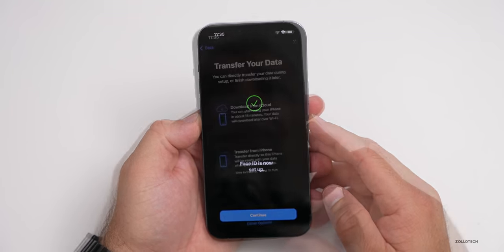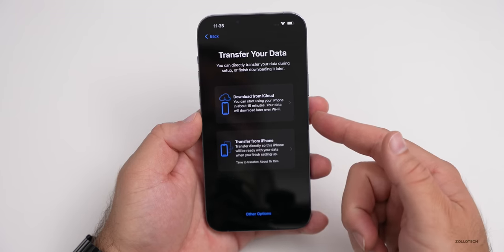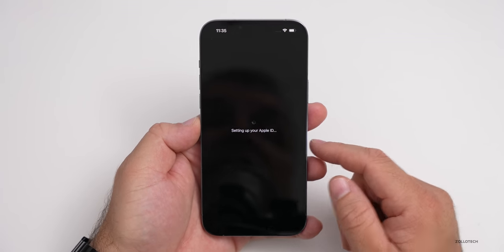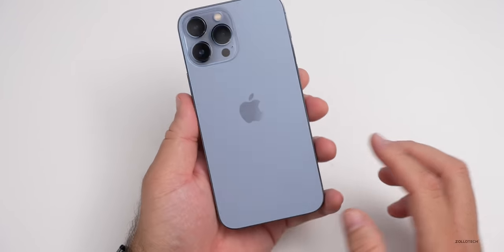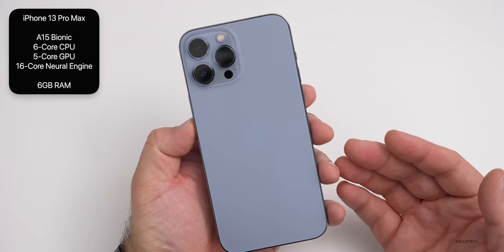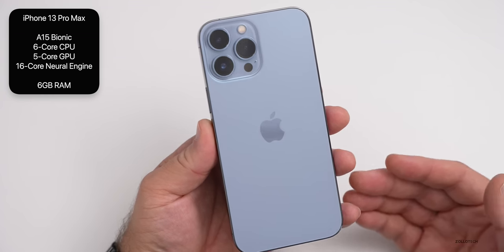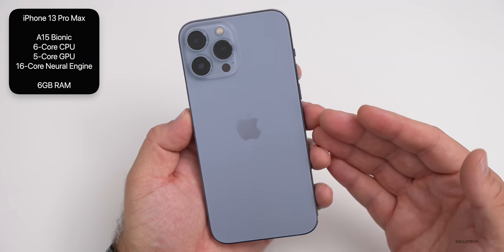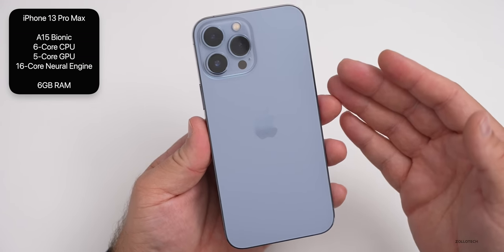It's asking me if I want to transfer from my phone or download from iCloud. We'll just go to other options for now, just to get this set up so we can take a look at the camera and more. While we're waiting for it to set up internally, it has an A15 Bionic CPU — the new chipset with a six-core CPU with two performance cores and four efficiency cores. It also has a new five-core GPU, which is an extra core over the 13 and the 13 mini, a new 16-core neural engine, and I believe six gigabytes of RAM.